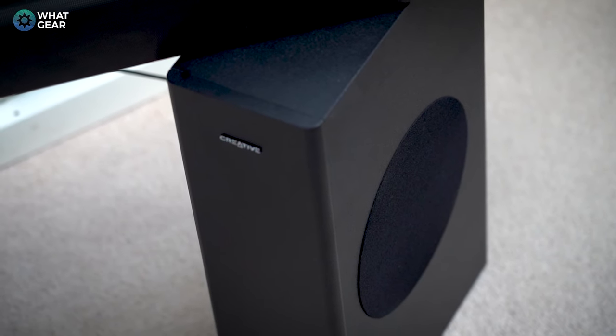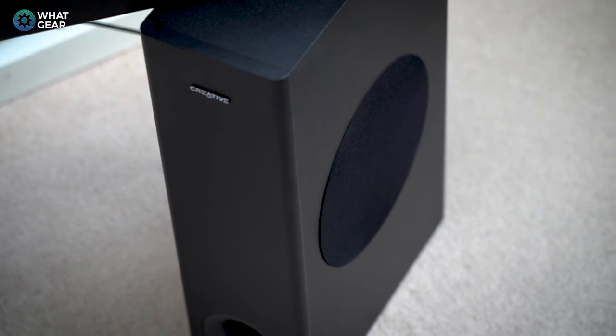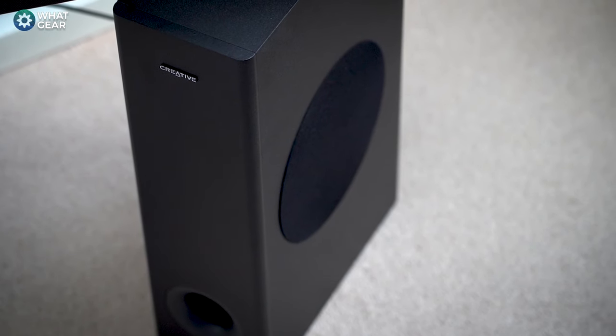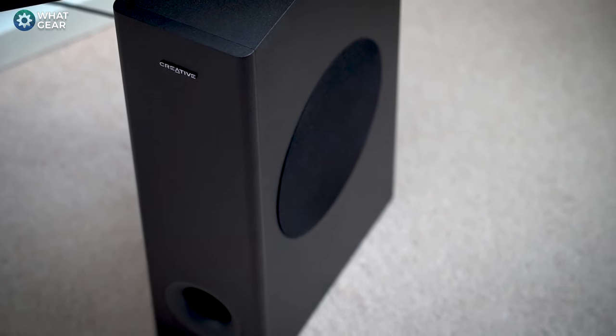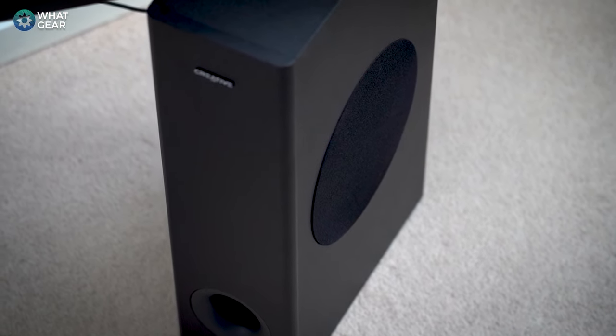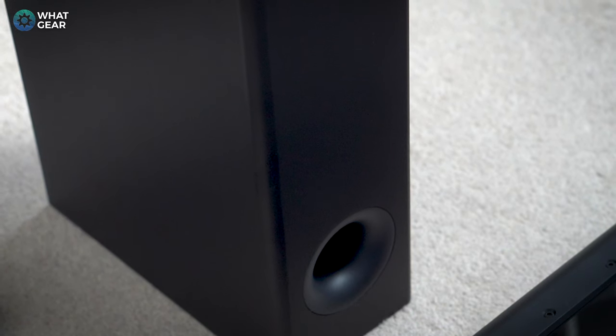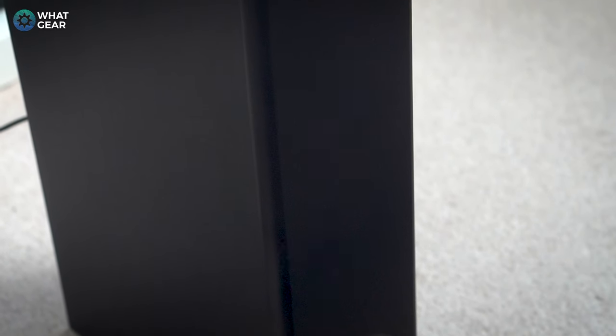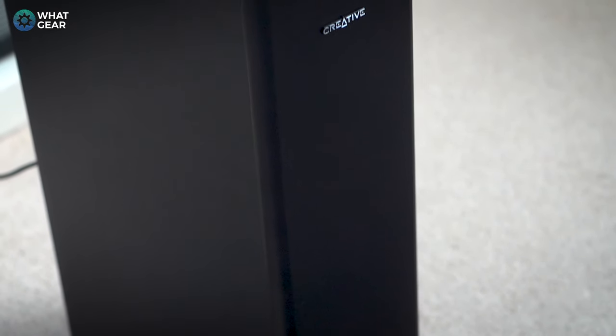The subwoofer is a wired unit and the cables are around two and a half meters long, so it needs to sit quite close to the soundbar. It's a tall and narrow design, perfect for sitting at the side of your table or desk. It's front-ported and the driver is on its side. Make sure that side driver has some clearance, because if it doesn't, the bass will be significantly impacted. Overall it's a simple, subtle-looking sub — discreet, which is a good thing.